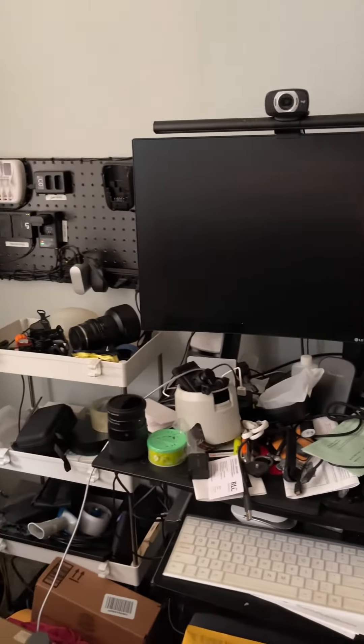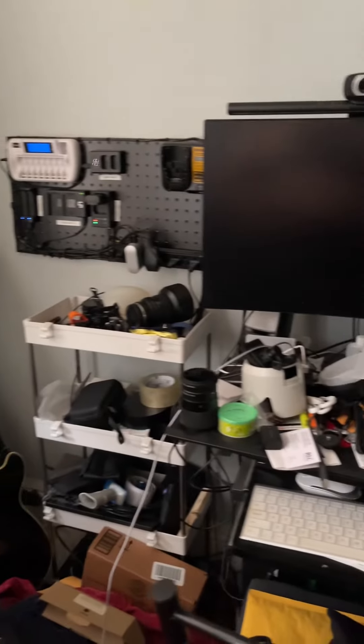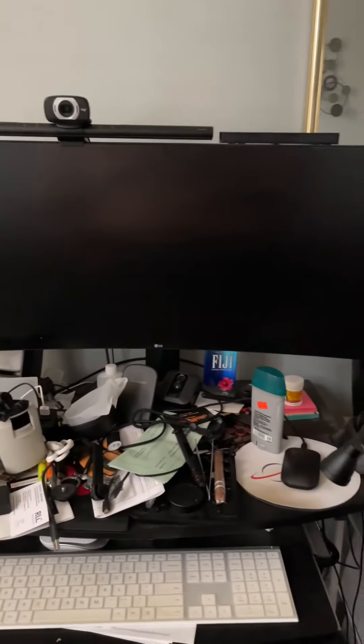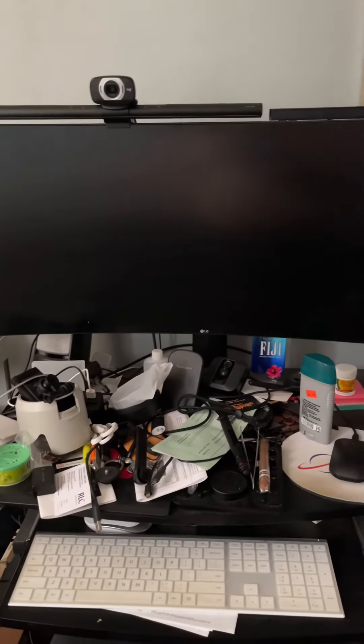When I finish with this, I'm gonna show you the final setup. So basically this is how I set it up for now. Alright guys, thank you for watching.